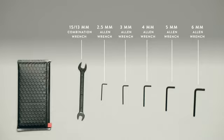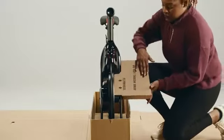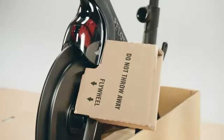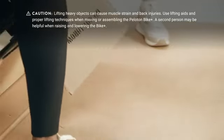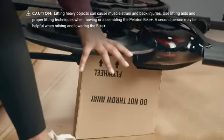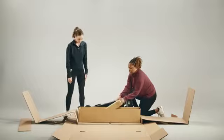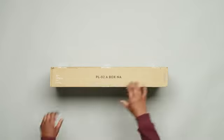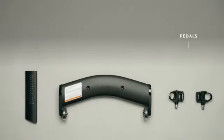Take a cardboard stabilizer insert from the home assembly kit and fit it onto the bike frame — it needs to sit flush against the flywheel. You may need a second person for the next step. Slowly lower the bike onto its side, making sure the stabilizer insert stays in place and rests flat against the floor. Then remove the carton base from the bike frame and take out box A.